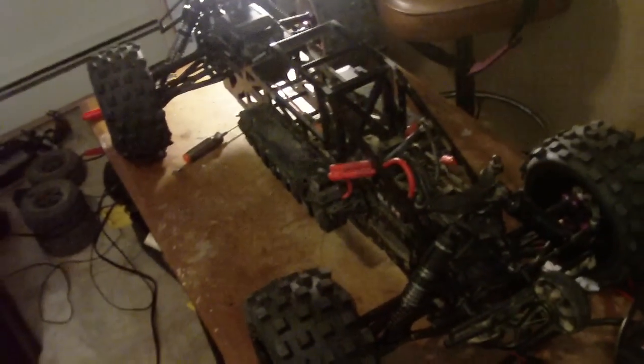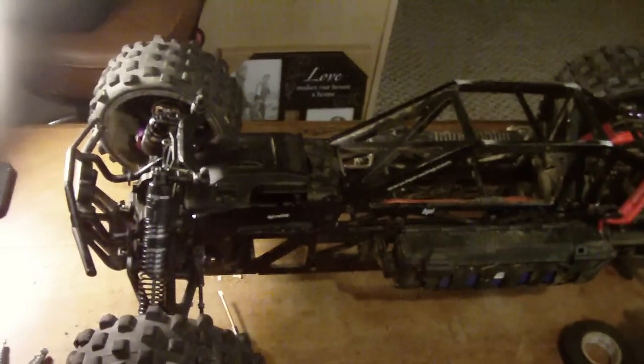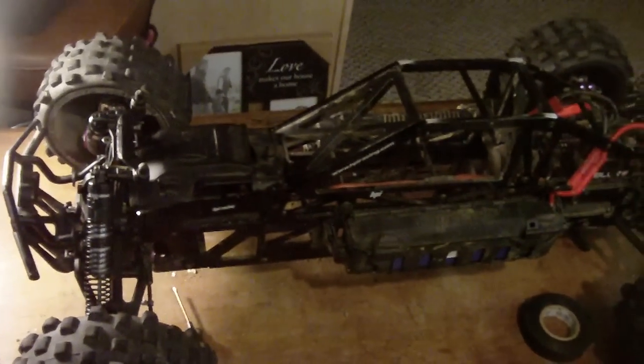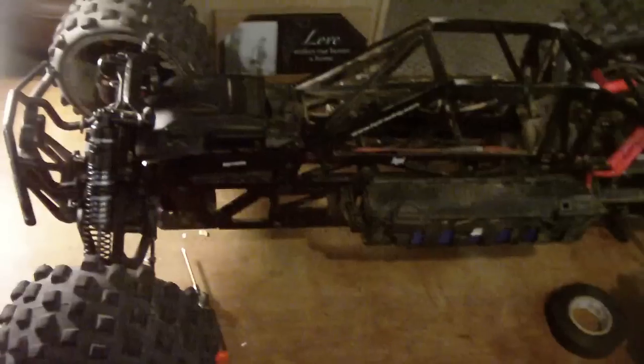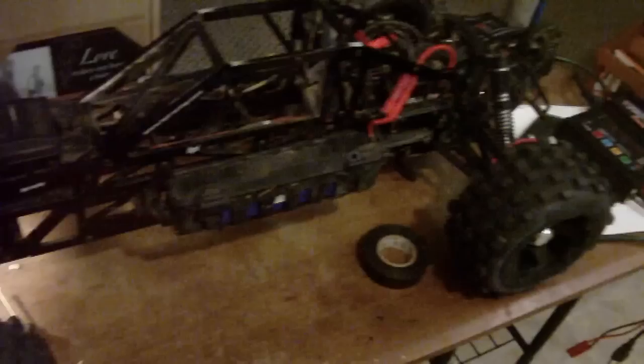Yo, what up YouTube! I just want to show you my brand new HPI Savage Flux TVP. I have previous videos of my friend's TVP, but I just want to show you mine — I just finished building it.